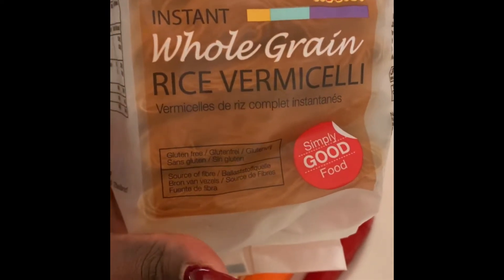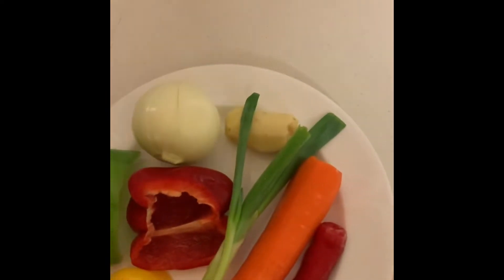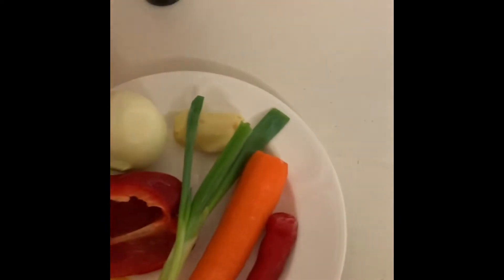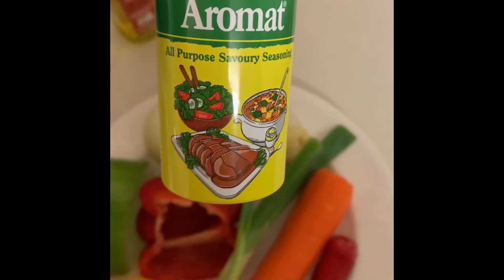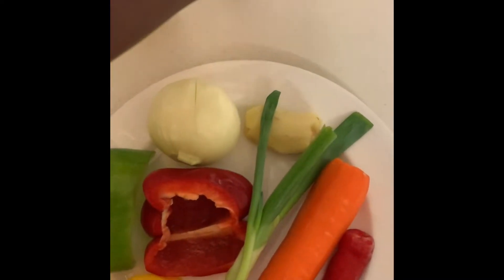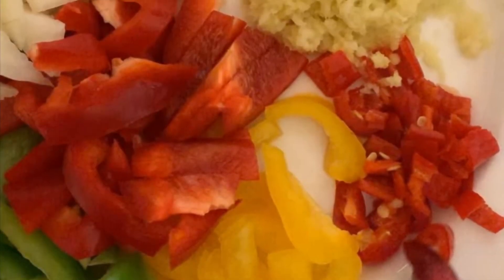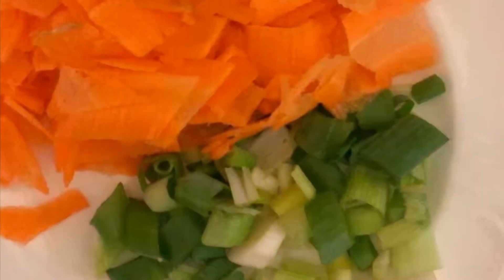This is the brand of noodles I'll be using — it's a rice whole grain noodle, which is suitable for people who are gluten-free. I'm also using olive oil and light soy sauce. Now all the ingredients are chopped and ready to start cooking.